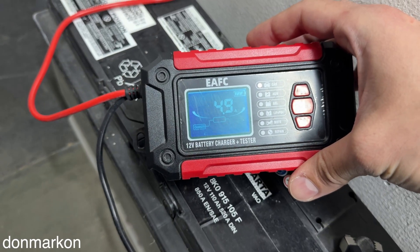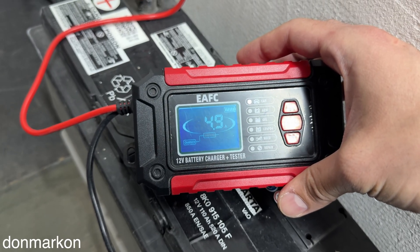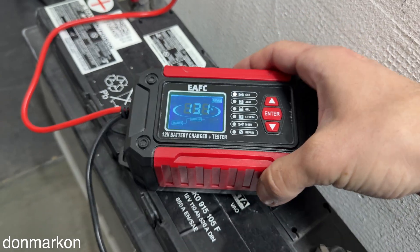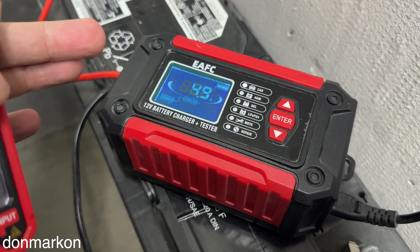The second feature in this charger is to test lead acid, AGM, and gel batteries for their internal health, which is directly tied to whether the battery is able to start the car. I'm going to show you that feature now.